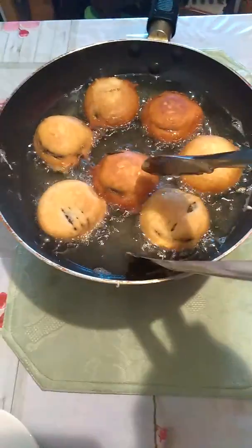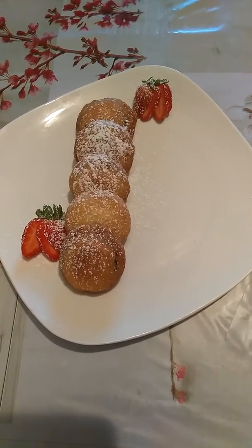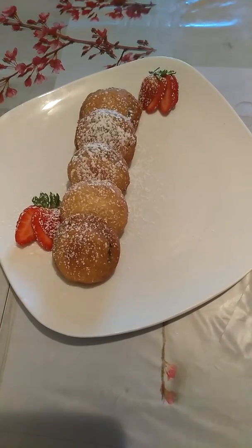This is what you want your fried Oreo to look like. And there you guys go — fried Oreos, quick and simple. Thank you for joining me, until next time.